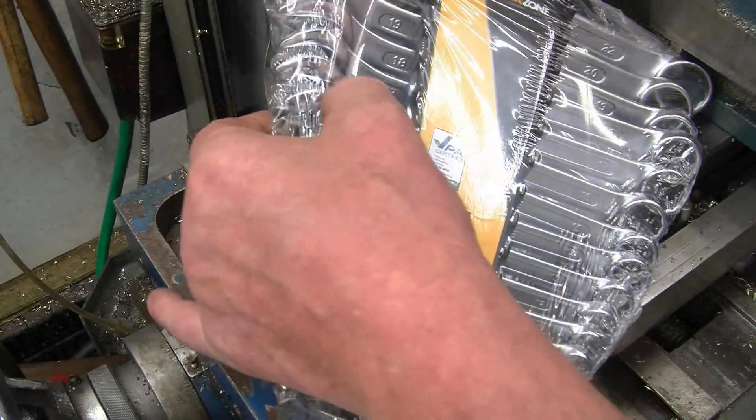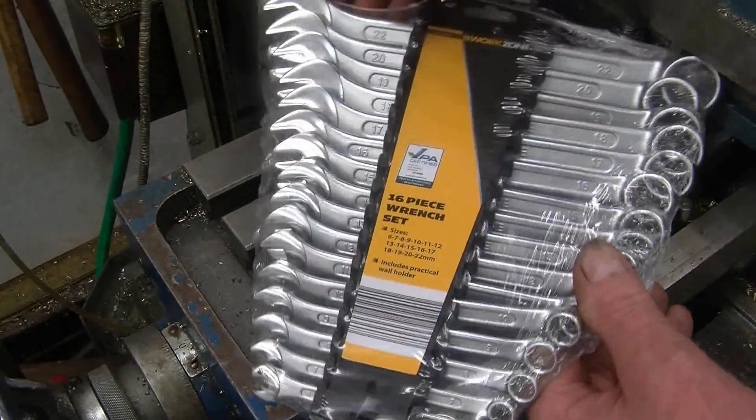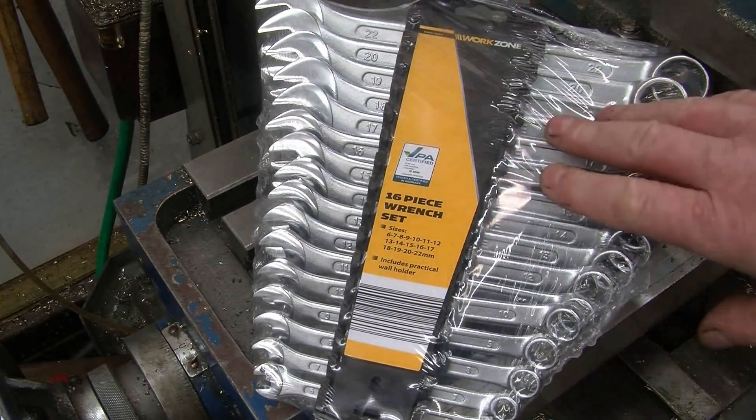And that's my set of metric spanners that I'll hang on the wall and definitely use. They look quite decent — nice and thin, nice thin rings on them. I'll give them a try and see what happens, certainly better than what I've been using.